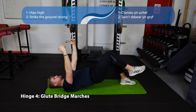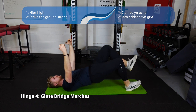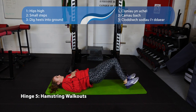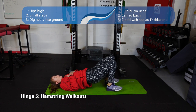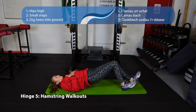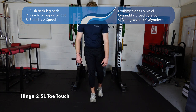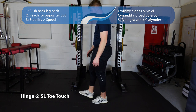Number four is glute bridge marches — shins at 90 degrees to the floor, bring your hips nice and high, and bring one foot off the floor at a time. Number five is the hamstring walkout — come into the tall glute bridge position, walk your heels out till your legs are straight, then bring them back in. Take nice small steps and keep those hips nice and high. Number six is the single leg toe touch — stand on one leg, press your whole foot into the floor, push your hips back, and touch with your hand to your opposite foot.